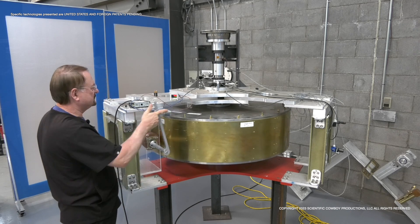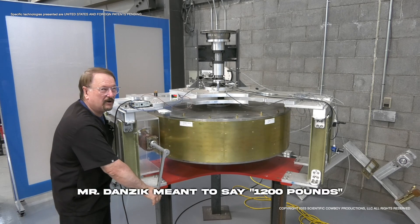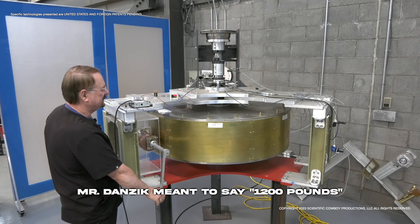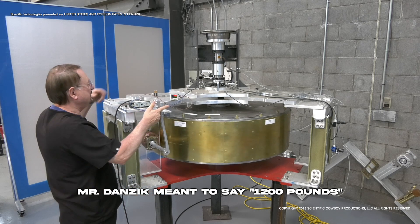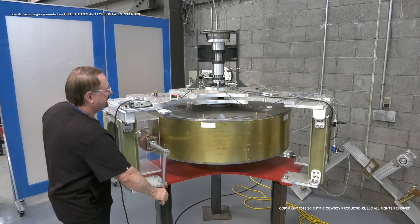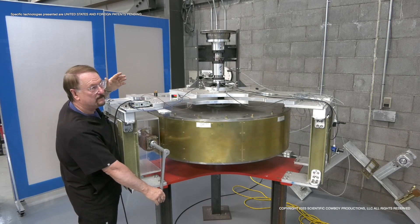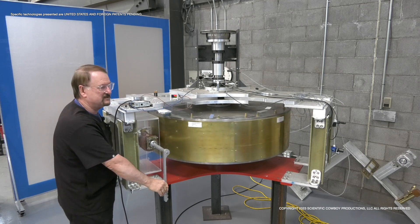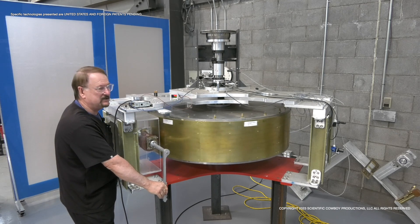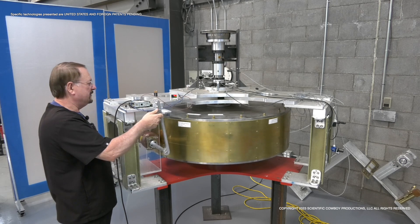Point of entropy again — looks like we hit 5.3 RPM. Again, this is a 1,200-pound flywheel. So you've got a significant amount of energy building in this device that obviously, instead of that test brake up there, we could put an alternator or a generator on the system and produce energy for quite some time. There's a lot of stored energy in a 1,200-pound, 48-inch flywheel.